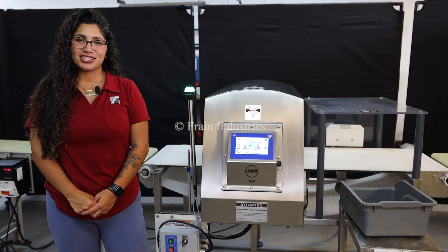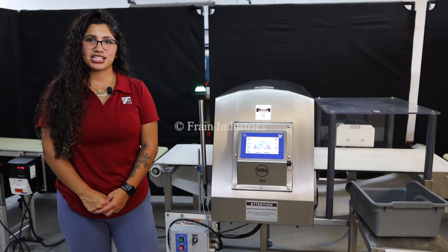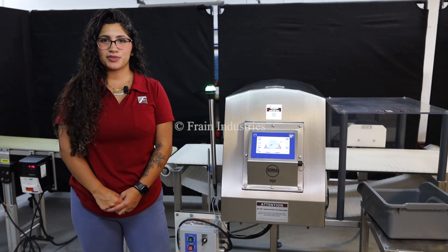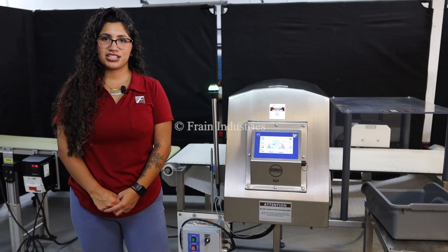Hi, I'm Anna with The Frame Group. Today we'll be cycling your Loma Metal Detector. This machine is currently set at 120 volts, single phase. We recommend you read the manual in its entirety before powering on this machine. Today we will be testing for ferrous, non-ferrous, and stainless steel.